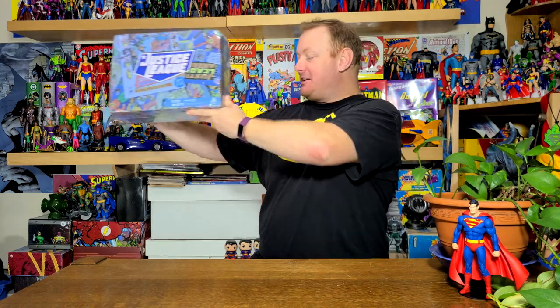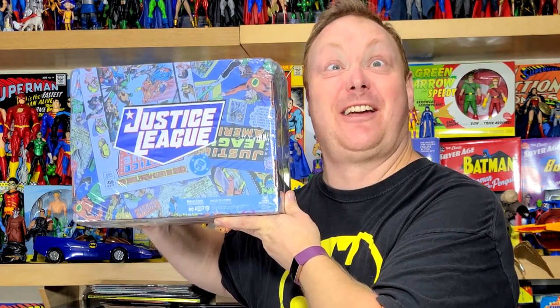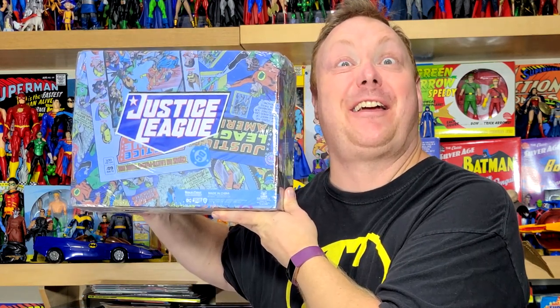So this theme is a retro Justice League theme. I should take a picture for the thumbnail, shouldn't I? Oh, the coffee's on the desk. Hold on. I never take a good thumbnail picture. Okay, how's that? That's the thumbnail.